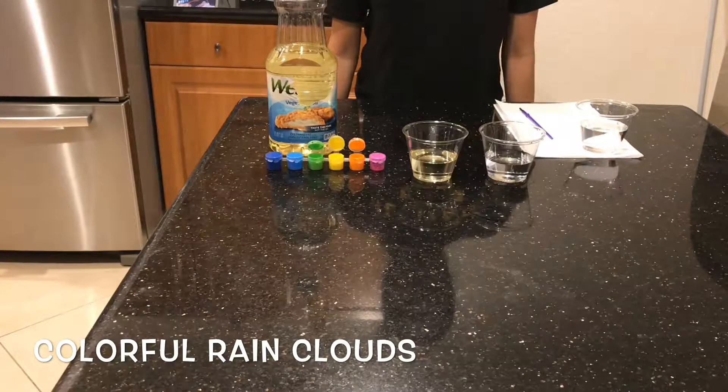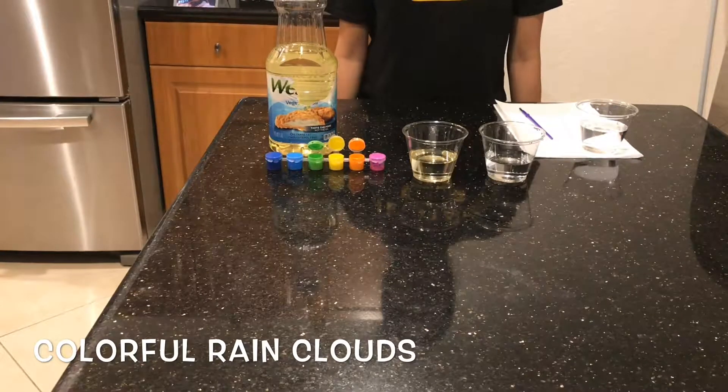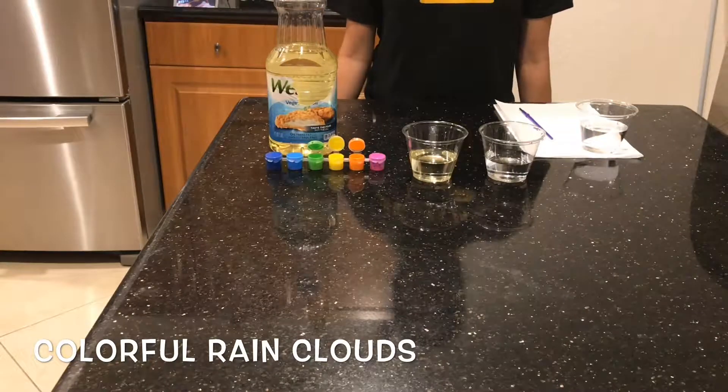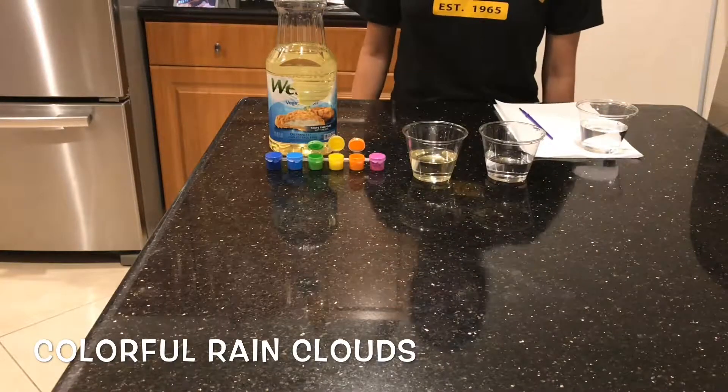In this experiment, I'm going to show how oil and water don't mix, and when oil and water separate, the colors that I'm going to add to this oil and then to the water will fall through.